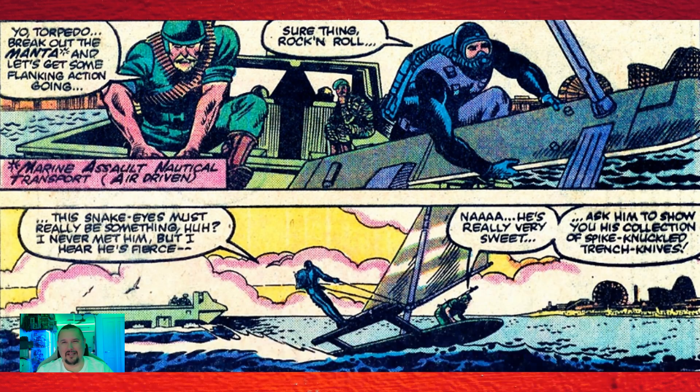In G.I. Joe issue number eighteen — and I loved this — it's the first and only issue in the vintage line (one to one fifty-five) that features the Manta vehicle.